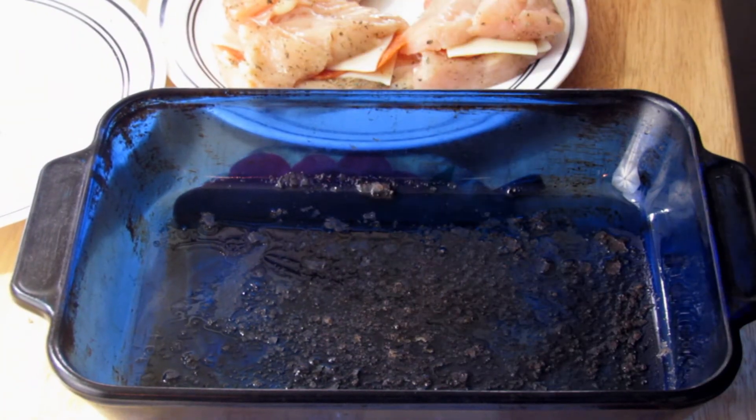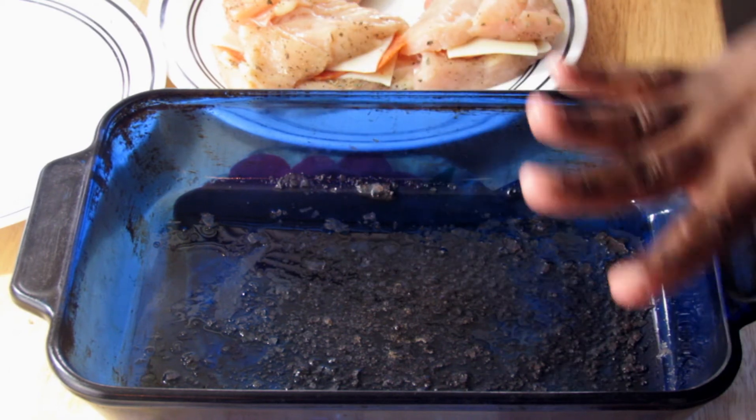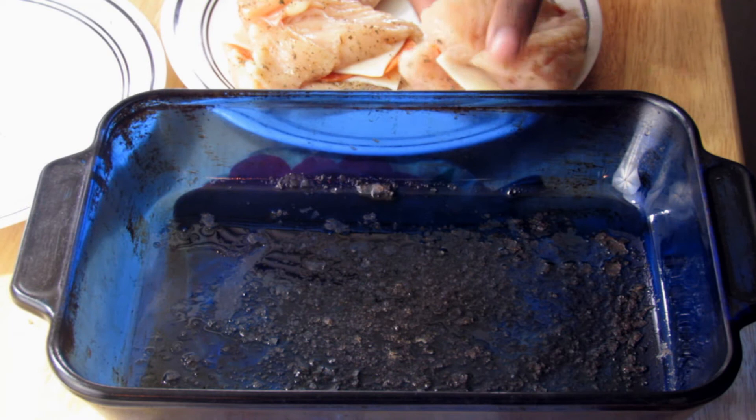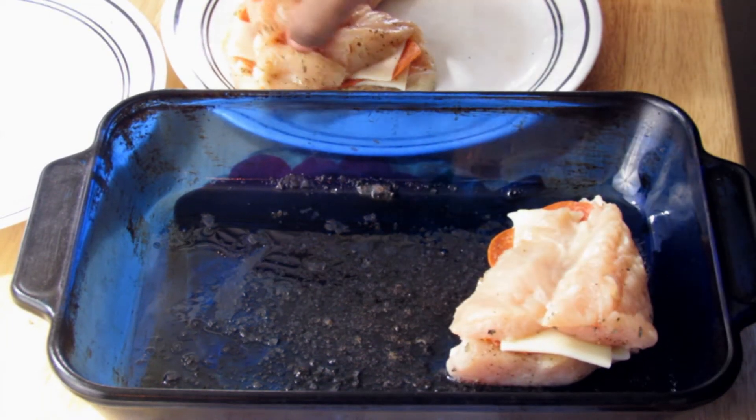Here in the pan I have preheated to 335 degrees, and I put in two tablespoons of butter and just let the butter melt and get nice and hot. So we're going to just take the chicken and place it into the pan.